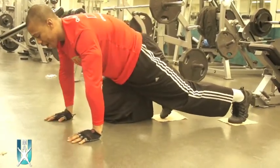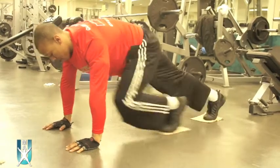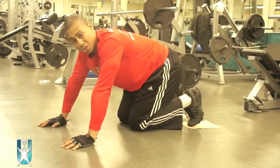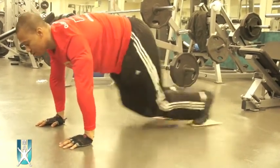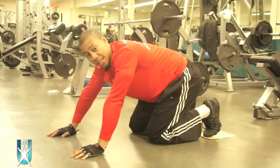Make sure you keep your core contracted. Back's a little rounded out — make sure you don't drop your hips. Stay in this position and bring your knees up. You're basically going to do five mountain climbers on each side. So it looks like this: one, one, two, two, three, three, four, four, five, five. And those are mountain climbers.